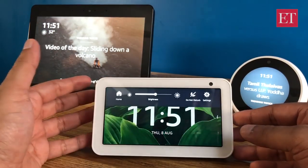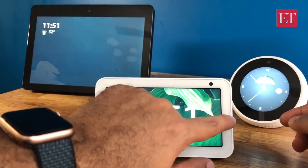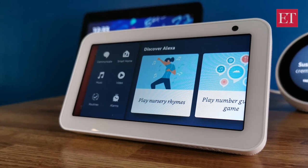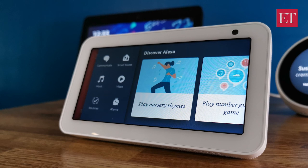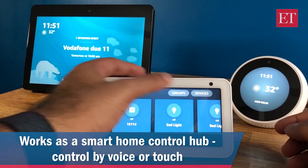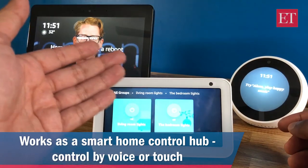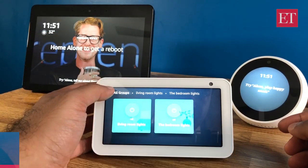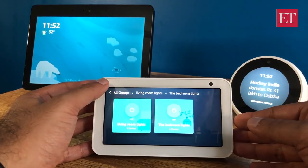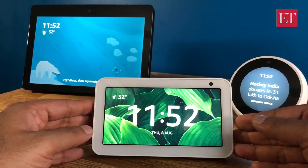The way it operates is very similar to the other devices with a screen. You can slide down from the top to access settings, brightness, and the home button. You can also swipe from the right edge for additional features. For instance, tapping 'Smart Home' loads up all your connected smart home devices and groups — I can switch them on or off. I didn't have to configure this separately for the Echo Show 5 since everything was already in my account.